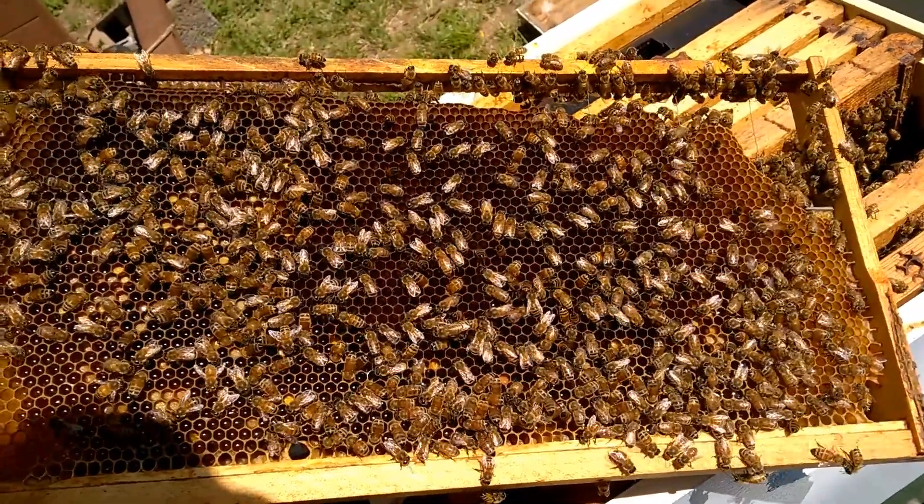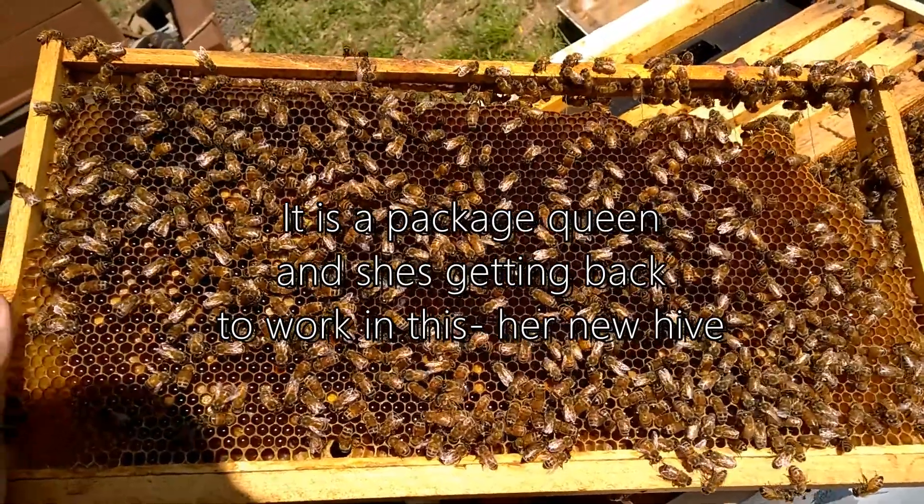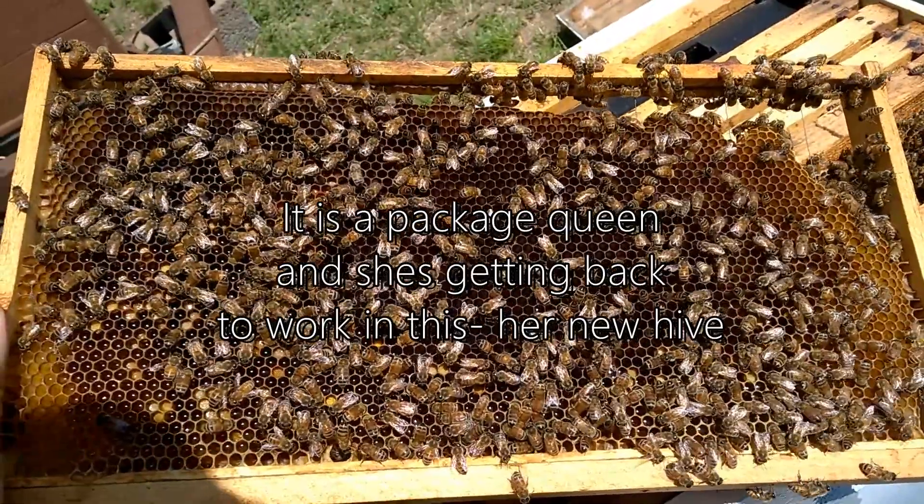That means this queen is back. She's getting acclimated. She's trying to lay and she's probably getting started and practicing. That's my guess as to what's going on here.